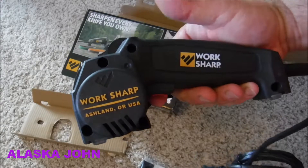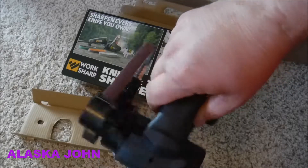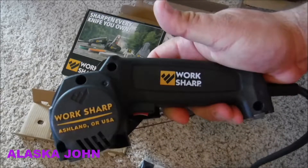Alrighty, there we go. I got a whole bunch of knives I need to start working on. We'll try to read the instruction manual and go from there. Thank you.